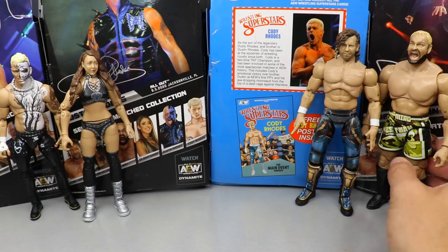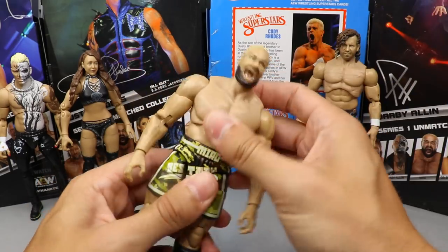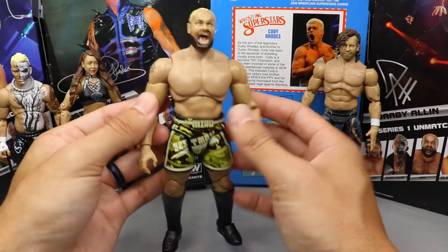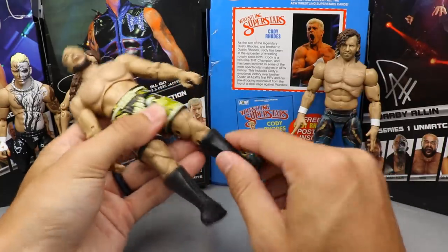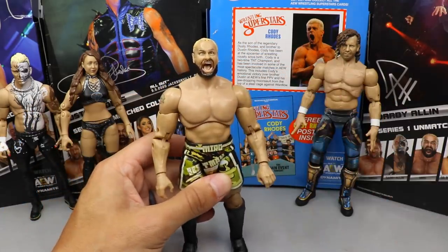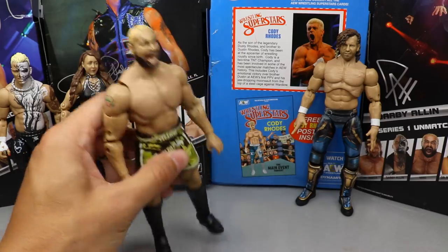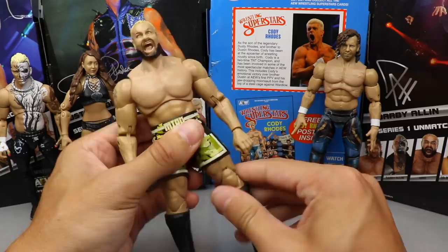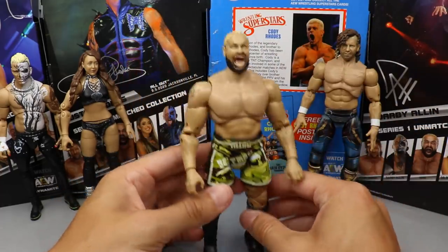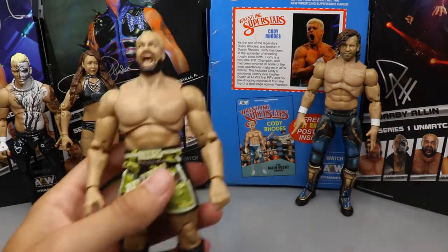At number four is Miro. He was very hard to rank below Dustin. If you own this figure you know how great it feels in hand. The only deduction is the proportions on the arms, but I love the attire, the articulation, and the head sculpt. He poses really well, and they added the kickpad rotation — the equivalent of Jazzwares fixing Dustin's height issue. Without that fix he'd probably rank lower. Miro comes in at number four.